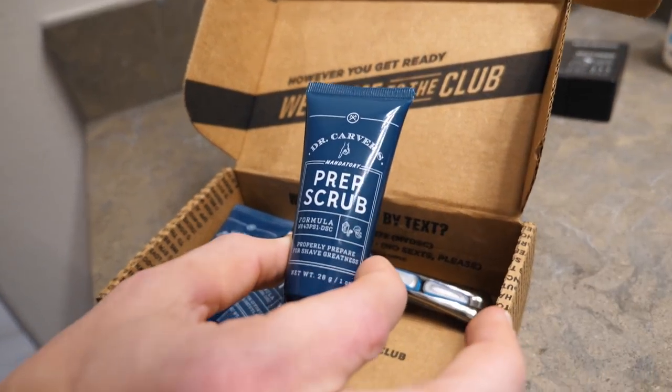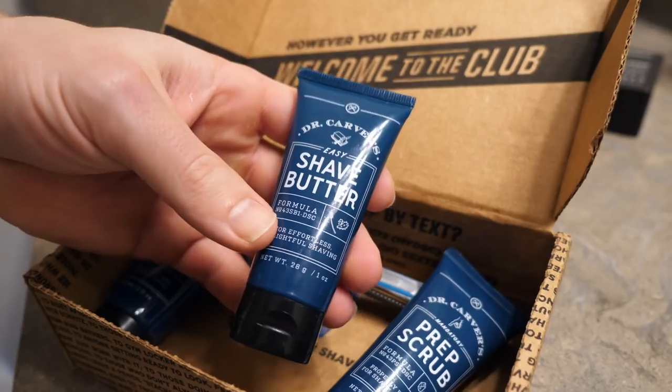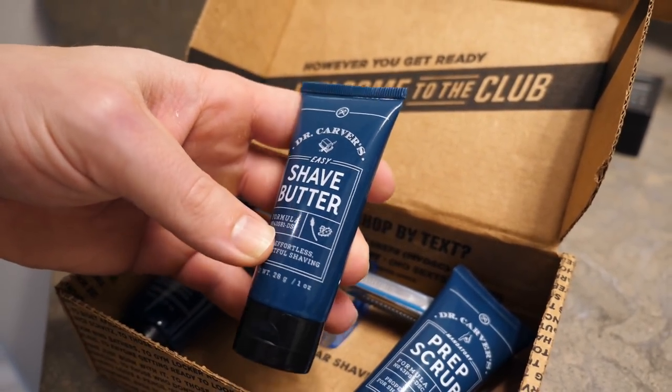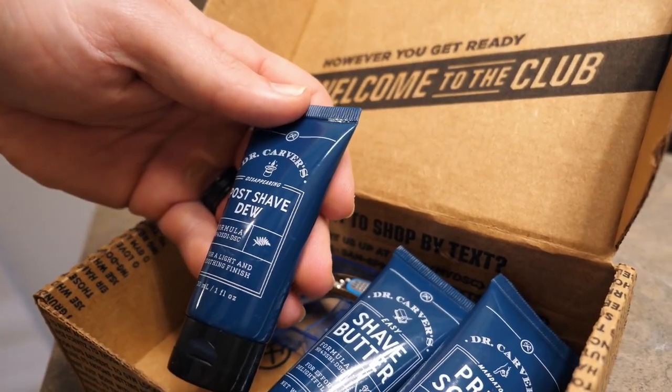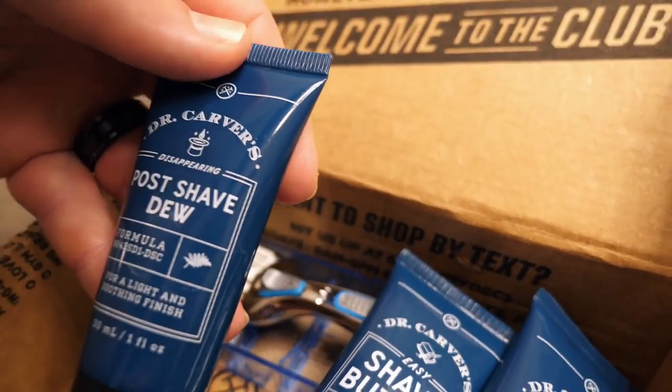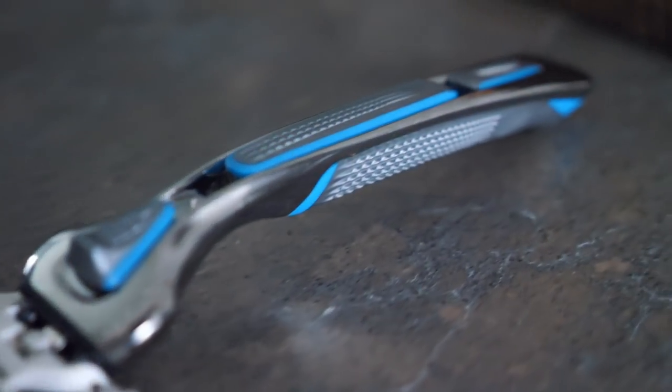First thing we have is a prep scrub. This helps to exfoliate the skin and helps prevent ingrown hairs. Next we have the shave butter — it's a little different than your normal shaving cream because it is clear and you can see what you're doing. And then we have the post shave, which is going to help hydrate your skin. Last we have the razor, which comes with two razor blades and a very durable handle.